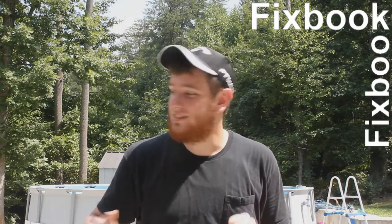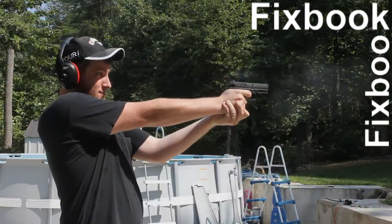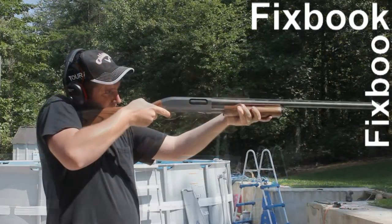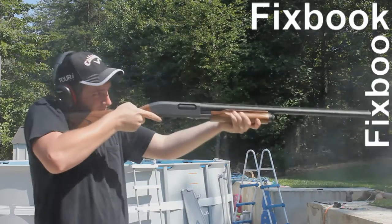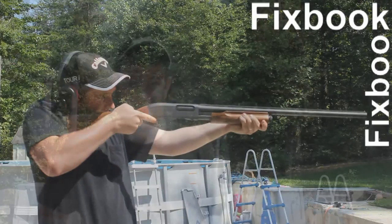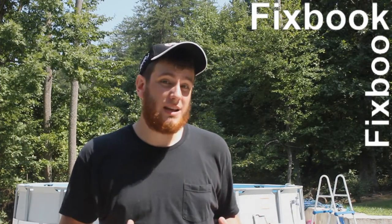Hey guys, I'm Jordan and you're watching Fixbook. After watching this video, your car problems stand about as much a chance as this laptop does against my hot lid. Make sure you stay tuned so you can see what happened to the laptop at the end of this video. And as always, don't forget to subscribe, like, and leave a comment down below.